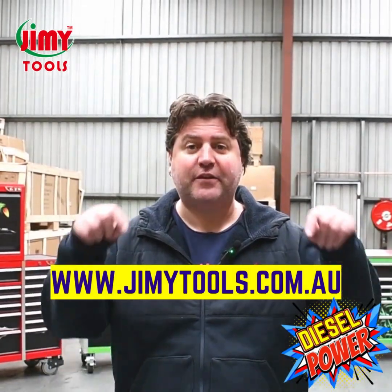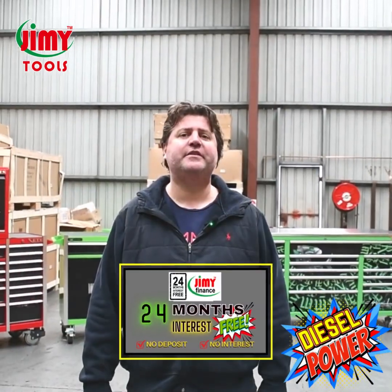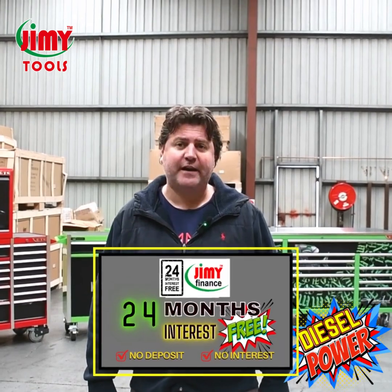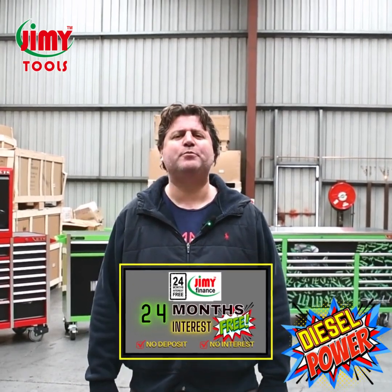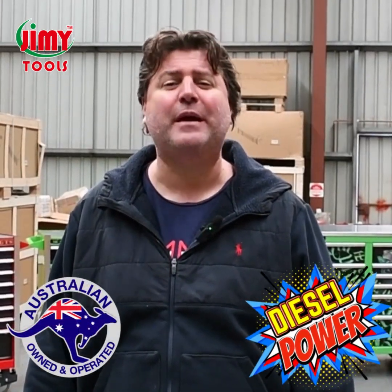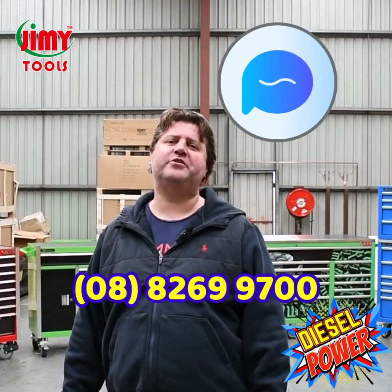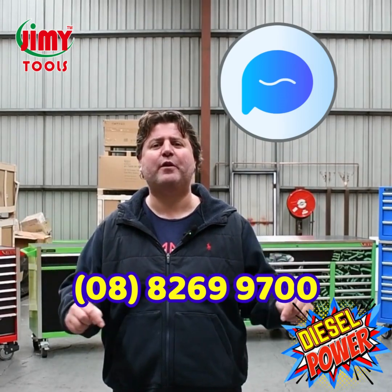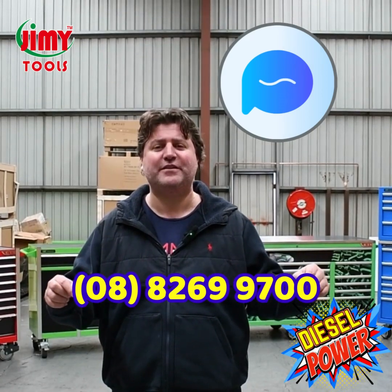That concludes our complete diesel power toolkit module walkthrough. For a full list of available deals check out the link below. Some of these kits are available from just 50 bucks a week with a 24 month interest free finance option, making these brilliant kits more affordable than ever. Make sure you check out our Facebook, Instagram, and YouTube. And if you're ever in the area, come down to our Adelaide showroom and meet the team. Thanks for watching — to secure one of these powerhouse kits, message us or call us on 08 8269 9700.